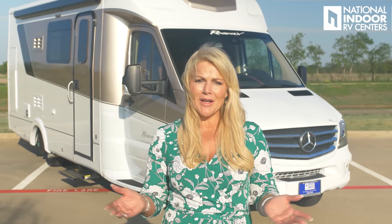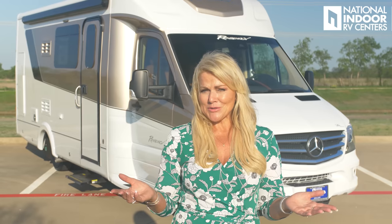Thank you so much for taking your time to watch this walkthrough video of the Ultra Brome 25 MB. I hope you've enjoyed it and found it educational. I sure love this coach and I hope you do too. The MSRP — manufacturer's suggested retail price — is $134,913. If you want to find out how much I can sell this coach for, please give us a call at National Indoor RV Centers at 469-277-1330. If you enjoyed this video, please hit like and subscribe so you can see more of our videos.